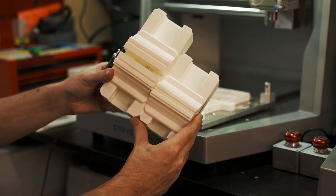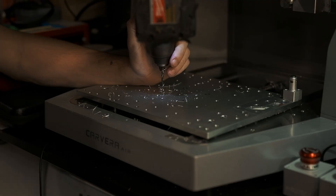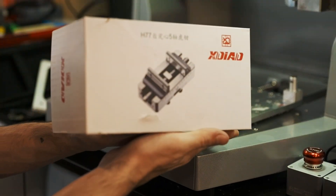These are the two vises. One's longer than the other but the heights remain the same. I lightly drilled into mine so I didn't bow the bed in the middle. This is the vise I went with — it's the H77-120.